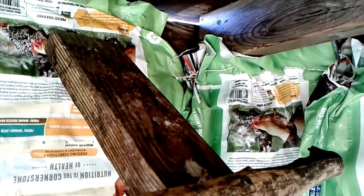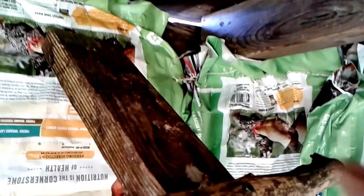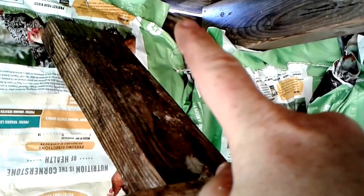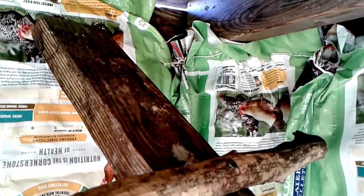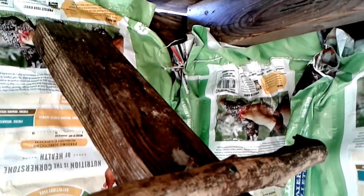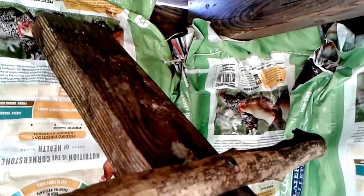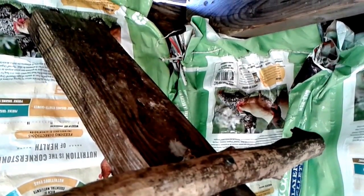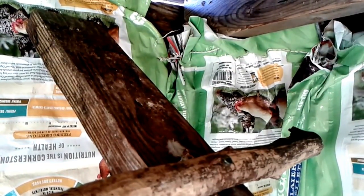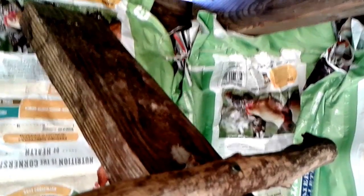There are two things I want y'all to notice about the winterizing that I did today. One is you see this area right up here — the air can come in. I did that on purpose. You don't want to plug up every nook and cranny in your chicken coop; you've got to have some kind of airflow. If you don't, it's going to get very humid in here, and one thing that happens when chickens get cold and wet is they get sick. So make sure you have some ventilation to let the moisture out.